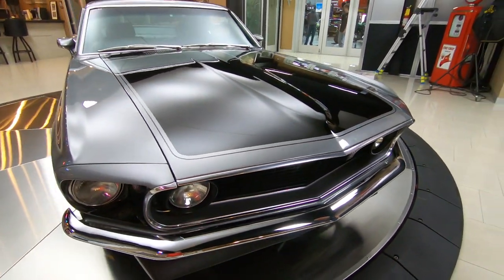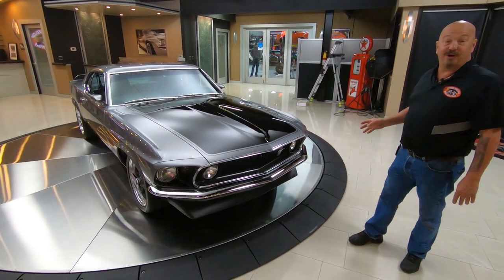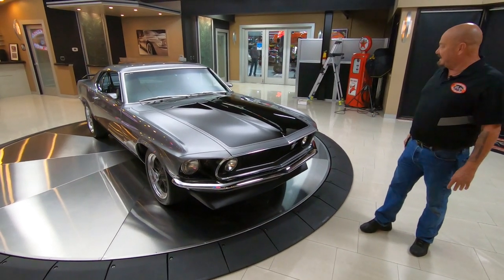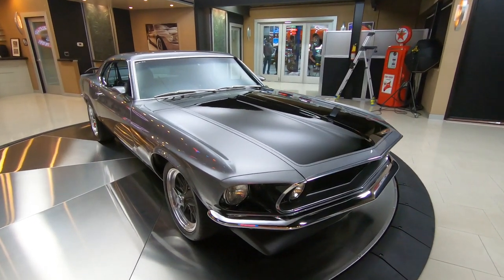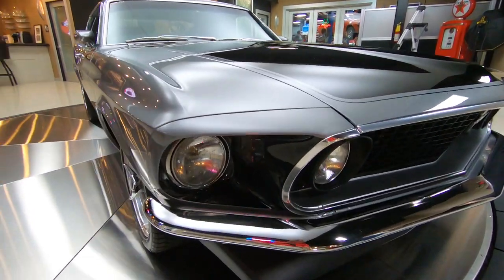We got a Gen 2 Coyote. Now you know those Coyotes make a little over 400 horse, and originally these 69 Boss cars only made about 290 horse, so you're upgrading by 120 horse right off the bat.